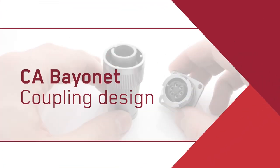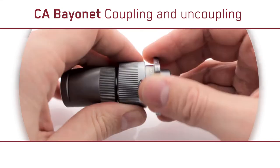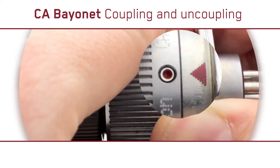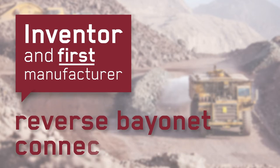CA Bayonet coupling and uncoupling is extremely simple and incredibly secure. The reverse bayonet coupling design delivers a secure, vibration resistant connection via a simple 120 degree turn. An audible click and a visual indicator provides supreme coupling security. Simple. Secure. Reliable. The inventor and first manufacturer of reverse bayonet connectors.